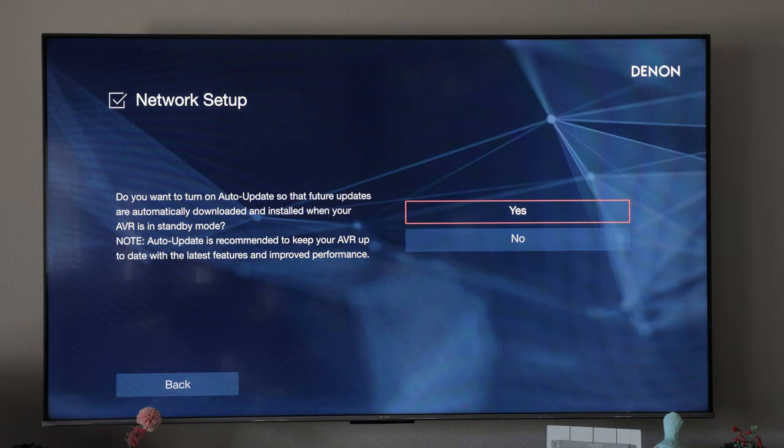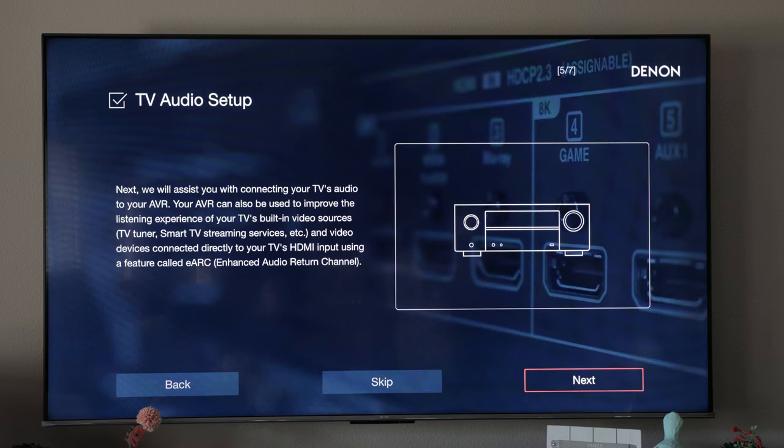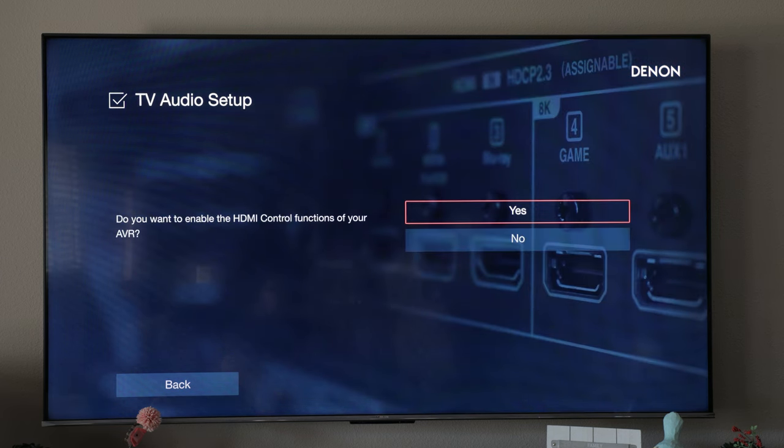Here you'll choose whether or not you want automatic updates — I'm going to choose yes because I want to update to the latest firmware. We're set up on Eastern time. Now it's going to walk us through connecting the audio with the TV. Here you select whether or not you want to use CEC, which allows you to use your TV's remote to turn the Denon receiver on and off — we're going to choose yes.